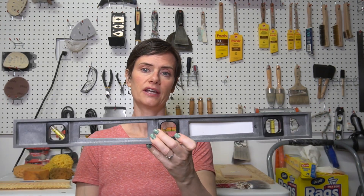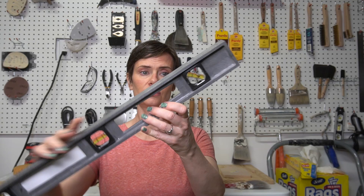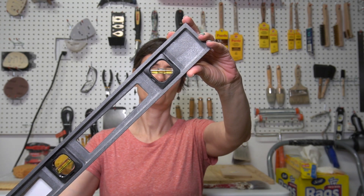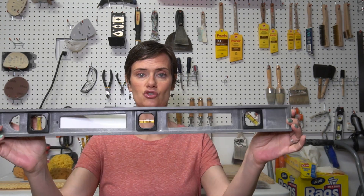A tool that probably doesn't get quite enough attention is a level. This one is a 24-incher and it comes in handy a lot. Levels will come in handy for anything where you need accurate straight lines. This particular level also has my favorite feature — a 45-degree level, in addition to standard level and plumb. It's a terrific tool to have on hand; you never really know when you're going to need it, especially for angled finishes like tumble tile, brick, and other stonework.